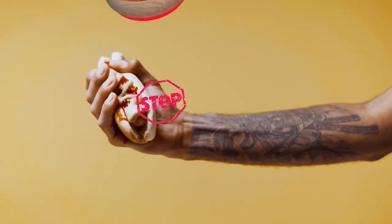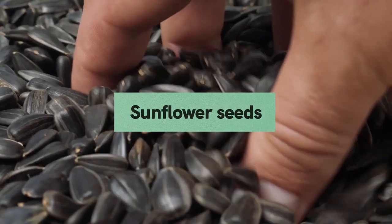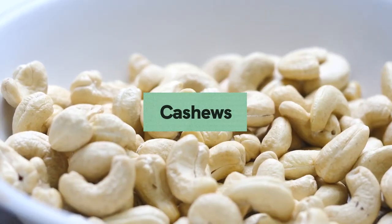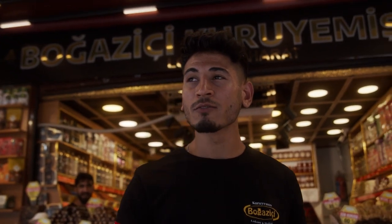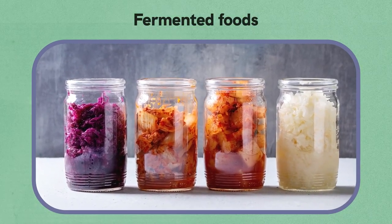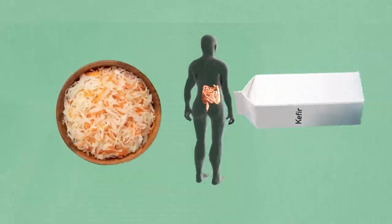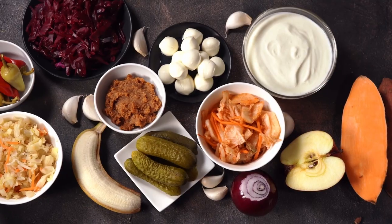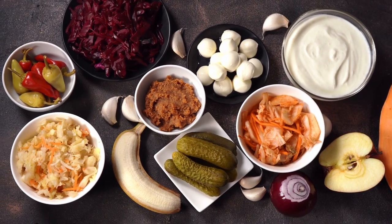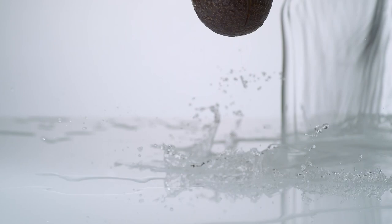Option two: break your fast with nuts and seeds. A handful of sunflower seeds, pumpkin seeds, walnuts, almonds, or cashews can take the edge off hunger and help you enjoy your full meal without overeating. Option three: break your fast with fermented foods. Fermented foods such as sauerkraut or kefir help repopulate your digestive tract with good bacteria and enzymes that were stripped away during the fast, making it easier to digest food.